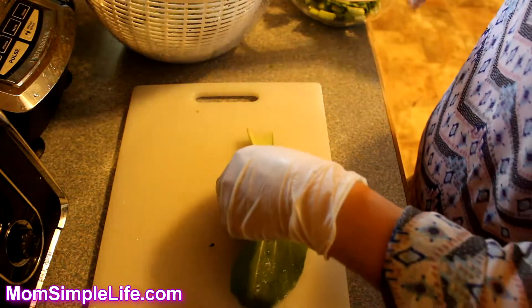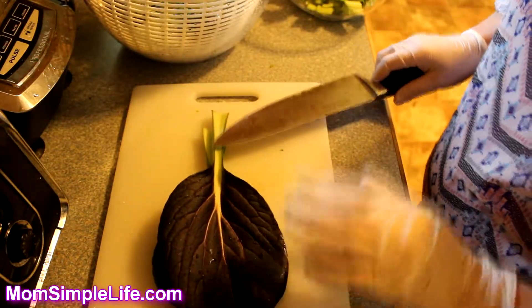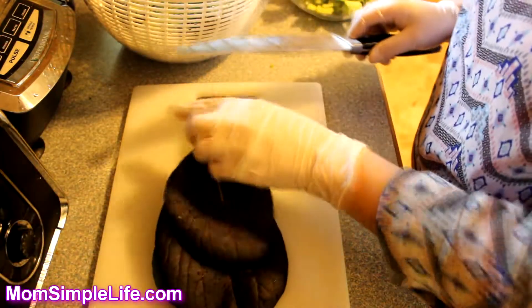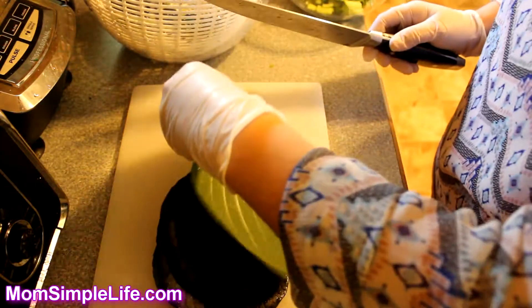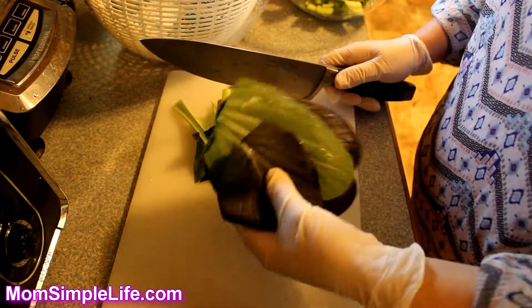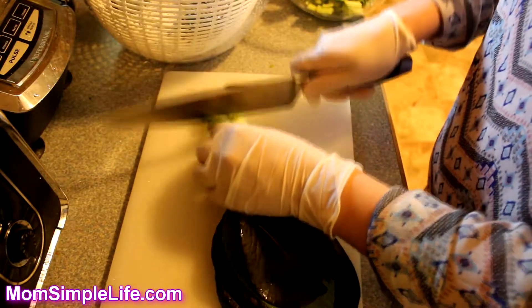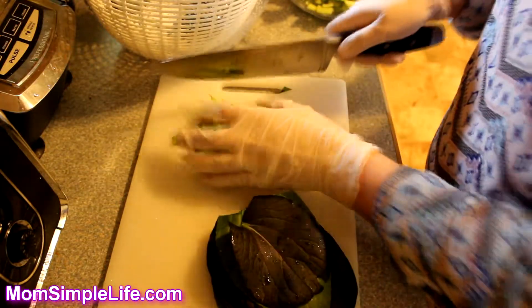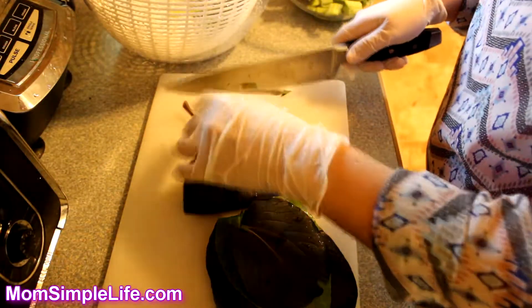Now we're going to cut up the bok choy. The stem usually takes a little bit longer to cook than the actual leaves, so you want to cut the stem off and start cooking it first, then throw in the leaves once the stem starts cooking. I just stack these up, cut like that, put the leaves aside, and I have a bowl over here to throw in the actual stems.